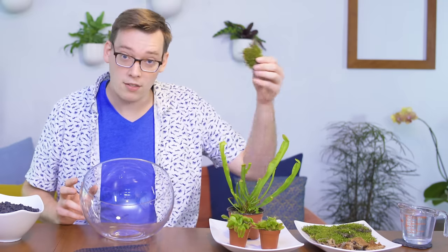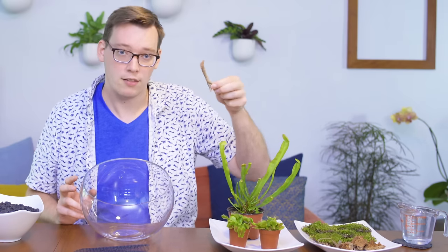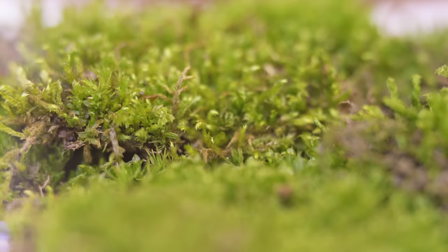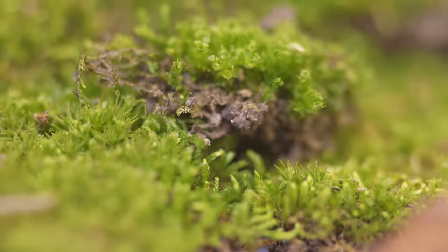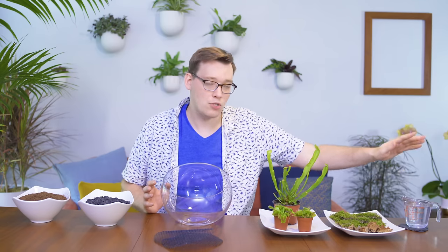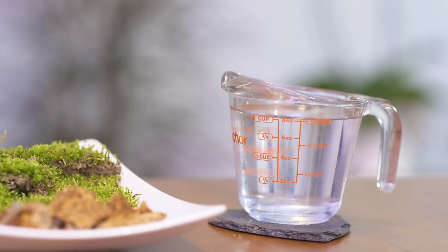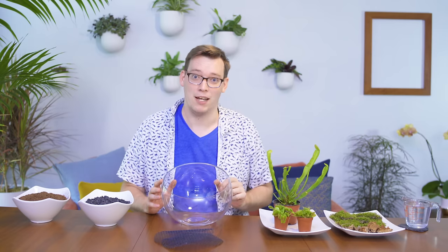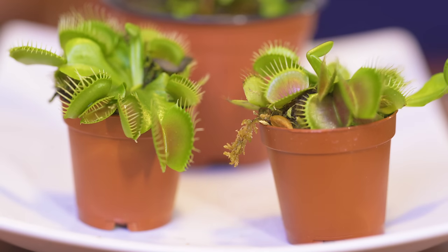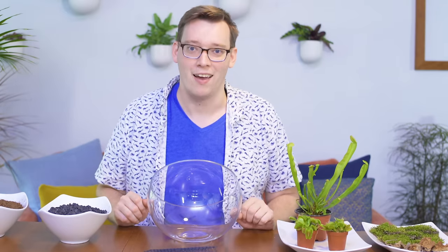I've also got moss collected from my backyard — this is terrestrial moss — plus some rocks and some sticks. These will allow me to dress up the bowl once I've planted my plants and create a more aesthetically pleasing setup, because this is going to go in my home and I want it to look beautiful. The last ingredient I have is distilled water. This isn't normal tap water — you can also use rainwater to water your carnivorous plants. The reason you don't want to use tap water is because it has a high dissolved mineral count, and that will actually burn the roots of these plants. These plants are used to having almost no nutrients coming through their root systems, so if you add nutrients, you will kill them. That's the balancing act we have to make when creating a carnivorous bog setup.